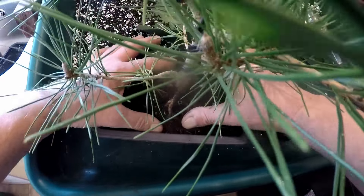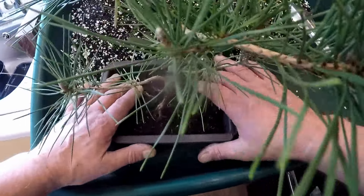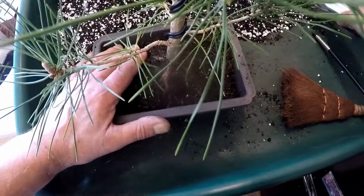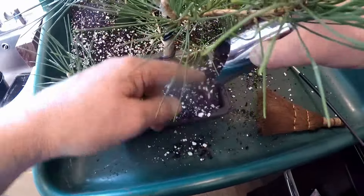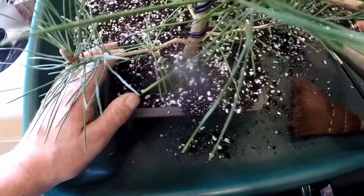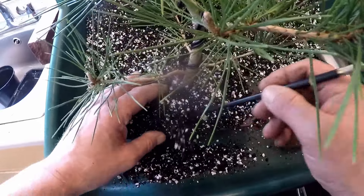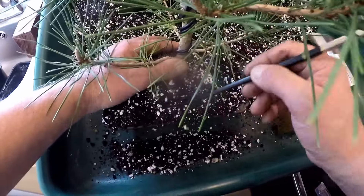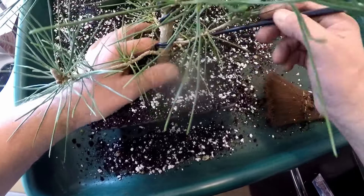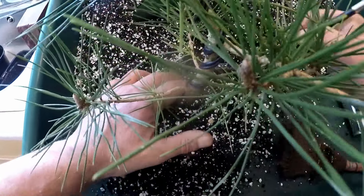It's going to fit in there quite nicely. Make sure the roots go into the pot. I'll backfill this with some compost. What I'll do is just make sure it's firmed down into the edges nicely where it's quite tight under there.